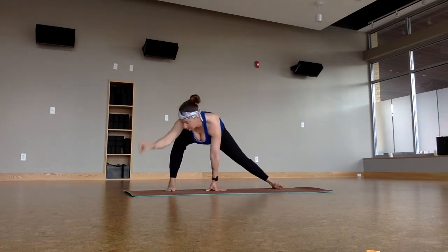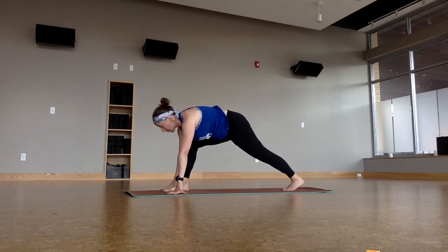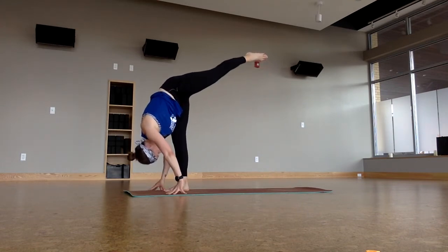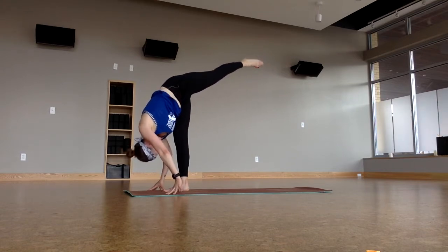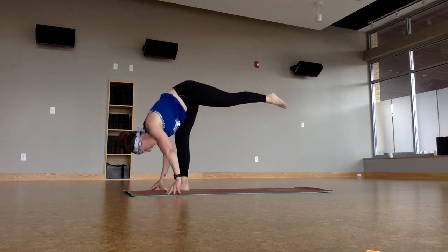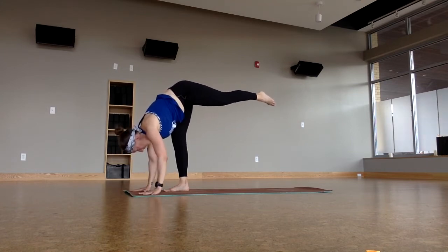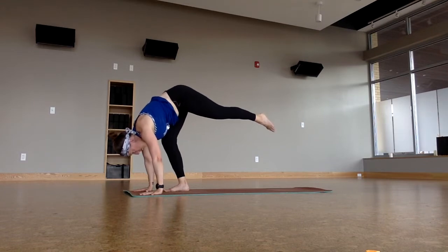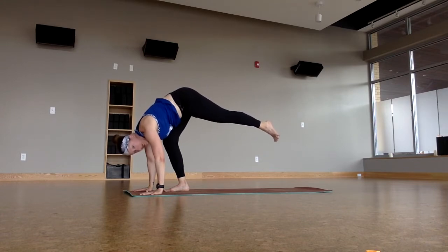Then just turn towards the right so the right foot is forward again. Low lunge, set the feet up. Pour the weight into this right foot — standing split pose. Lift that left leg up back behind you. Turn that left hip towards the earth. A lot of times we do this to get the height — let's bring stability into the hips instead. It's okay if we don't have the height.